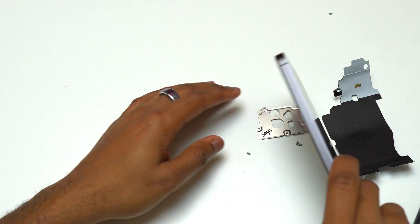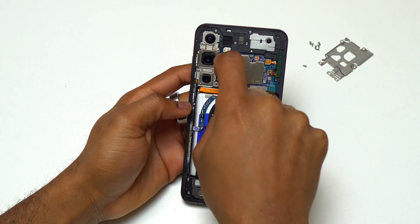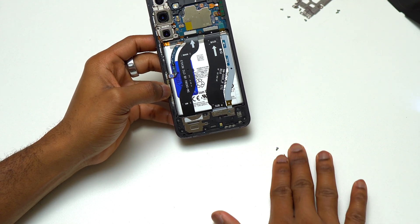Now that all the screws on the metal plate have been removed, I can remove the metal plate and have a look at the battery cable. This is the battery cable — the one in yellow. Disconnect the battery cable, then we can start working at the bottom.